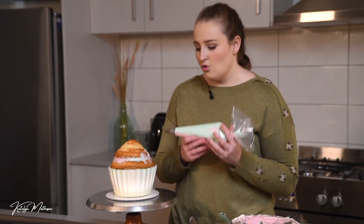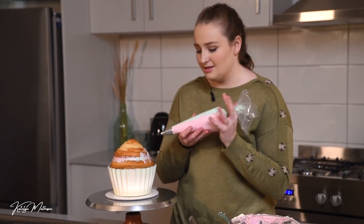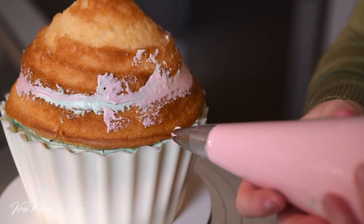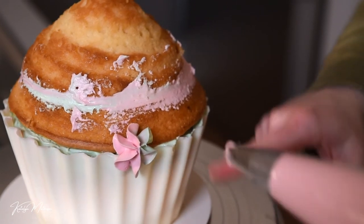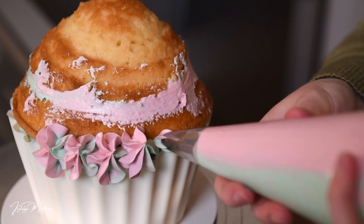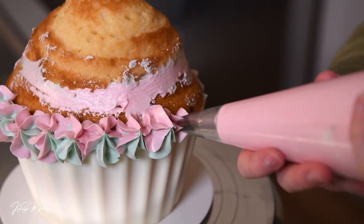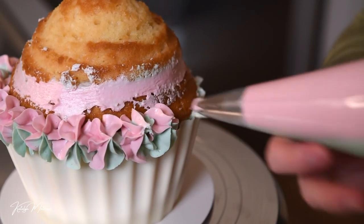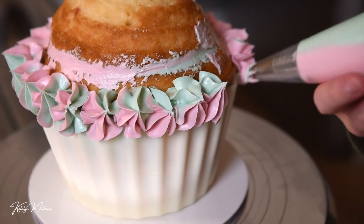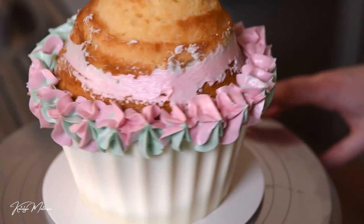You have a few different options — you can do a rosette pattern, but this time I'm keeping it really simple and just doing a star. All you're going to do is squeeze, stop, pull away, and move along. Start along the base edge — you want to overlap it so you don't see that messy edge, going about half over. Just squeeze, stop, and move around. I like to rotate my piping bag every so often so it's not the same formation of pink and green. This is super simple — literally anyone can do this as long as you have the right consistency buttercream.